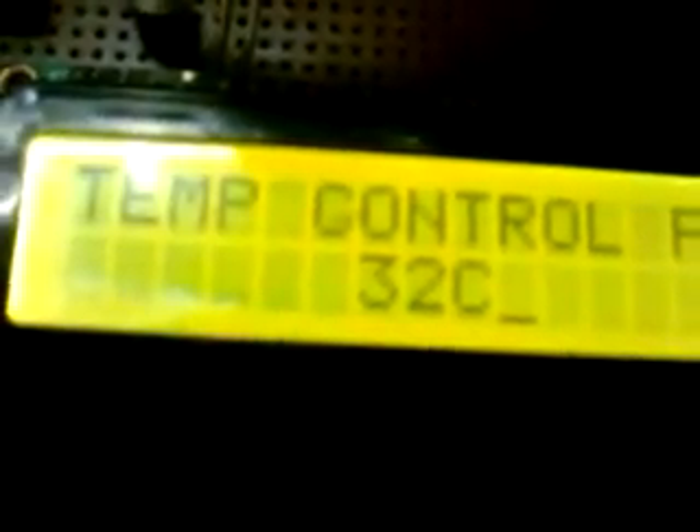This is the contrast control for the LCD — a potentiometer. If we rotate it anticlockwise it will become more clear and more visible. You can see the temperature is 32 degrees Celsius. Now we set the controls back to normal.